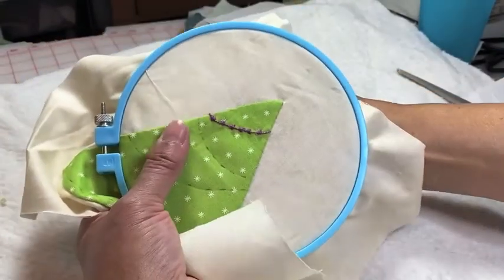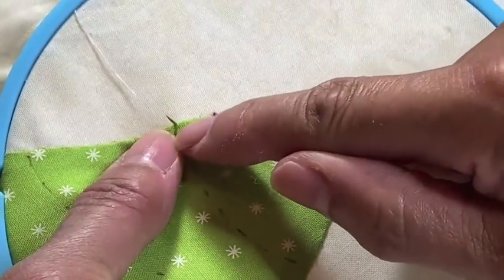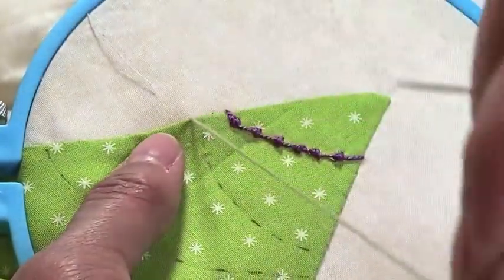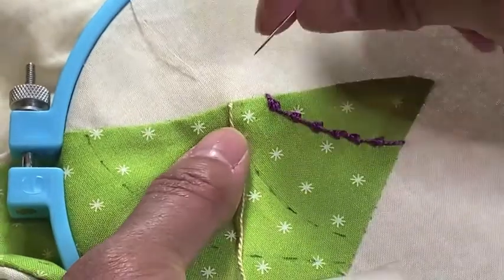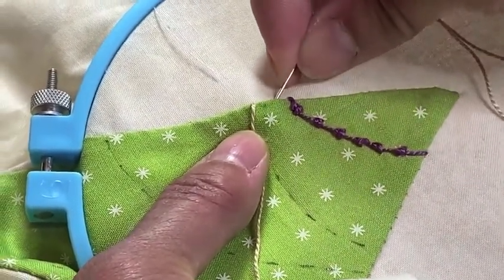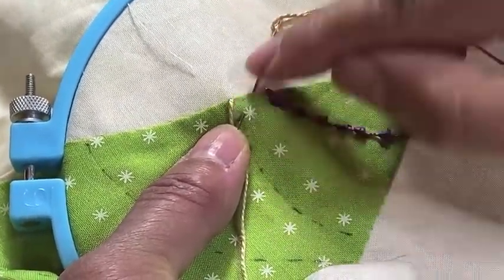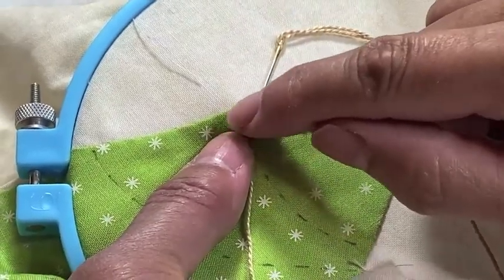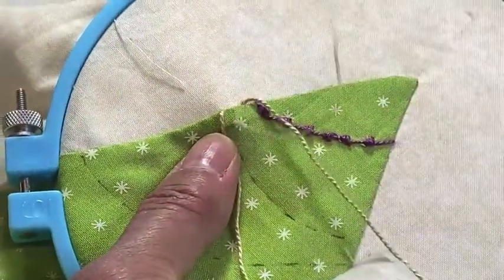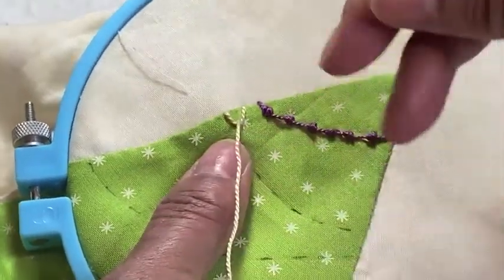With your threaded yarn, go underneath about a generous eighth of an inch to the left of the line and come up. Go down an eighth of an inch to the right of your guideline, and then in one step go underneath and come up on the line to form a V. With my thumb, I'm holding the yarn out of the way so it gets caught underneath. And there's your V.